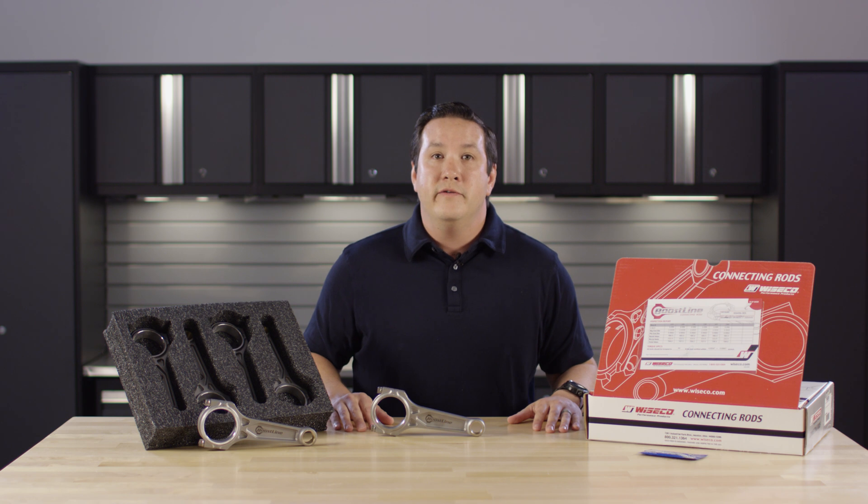For more information please visit blog.boostlineproducts.com, or to order, boostlineproducts.com.